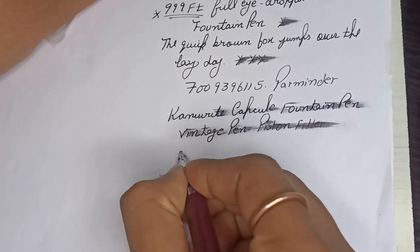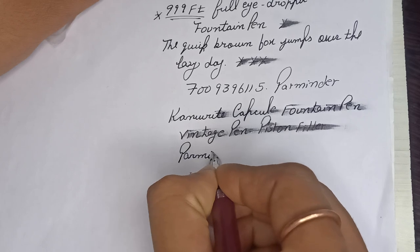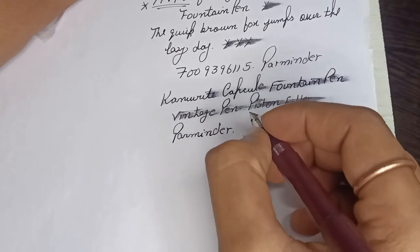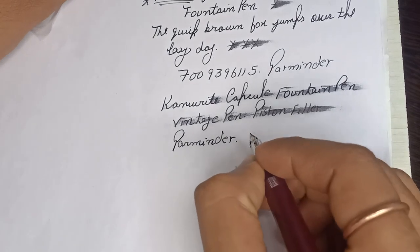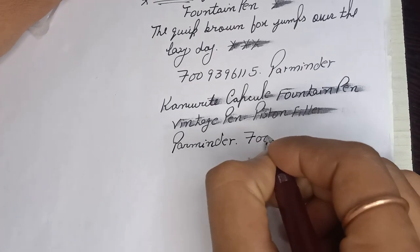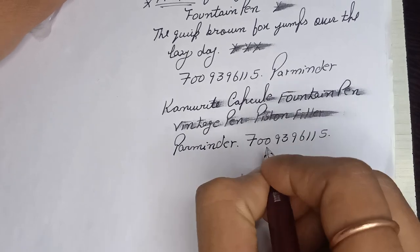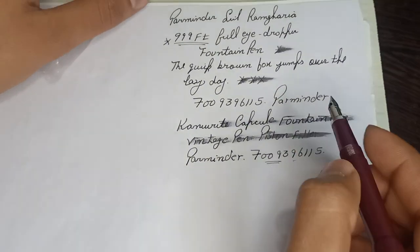My name is Verminder. If you want this pen — vintage pen, collectible — message on this number: 7009396115. Hurry up!